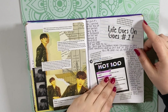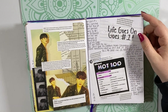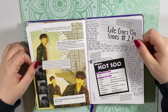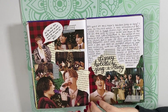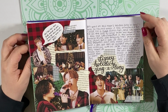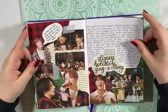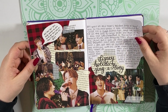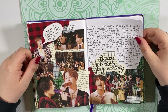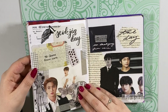Here I have a Life Goes On Goes Number One spread — a really simple spread to celebrate that we got their Korean track to number one, which is really awesome and they deserve it. And I was really excited for them to be on the Disney Holiday Sing-Along. I love Disney, and my mom and I always watch the sing-alongs, so I was really excited they were going to be on it. It was so fun and so cute — this one really makes me miss Christmas time, and it's only May.